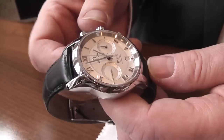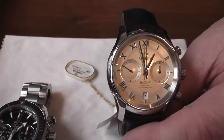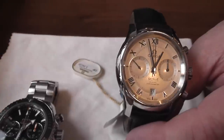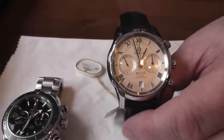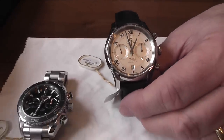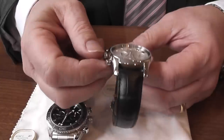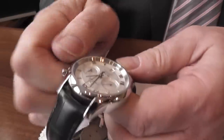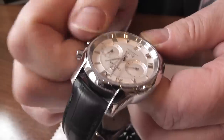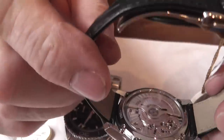That is very convenient if you're going abroad, because it means that you don't interfere with the timekeeping. As with all automatic watches, if you're not wearing the watch for two or three days the watch will slow down or stop. I always advise people to give it at least 30 winds from a standing start — just literally backwards and forwards in the fingers and you will wind it and feel the mainspring actually tightening up.